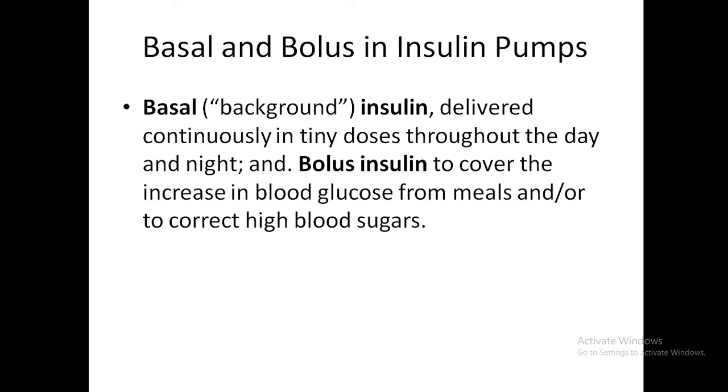Similar to basal-bolus insulin treatment, the basal in a pump is the background insulin delivered continuously in tiny doses throughout the day, 24/7. Unlike standard insulin therapy where basal is a long-acting insulin, in pumps the basal is always fast-acting insulin — the same insulin used for boluses. There is also a bolus insulin to cover meals and to correct high blood sugar.